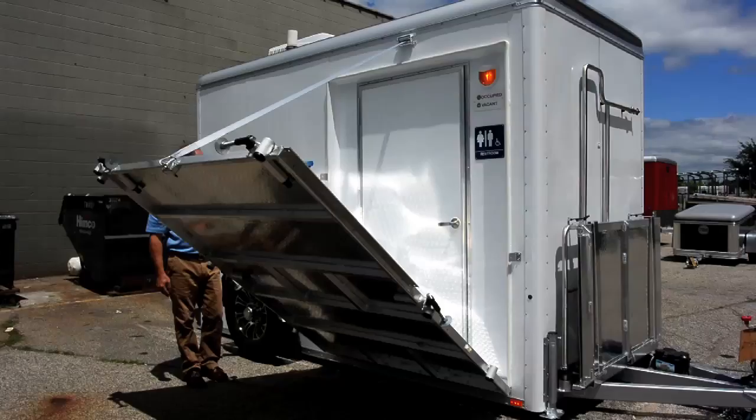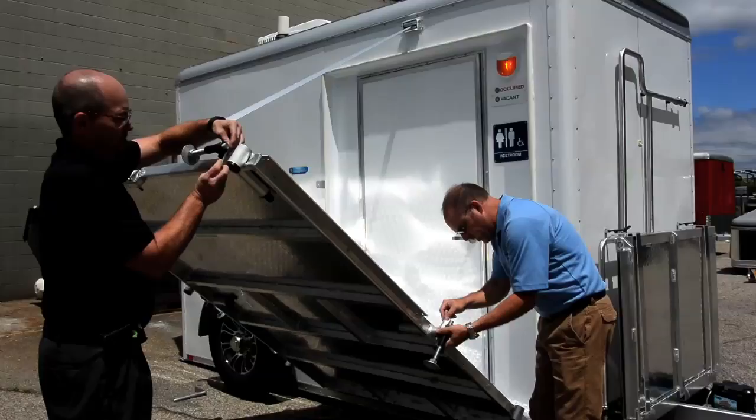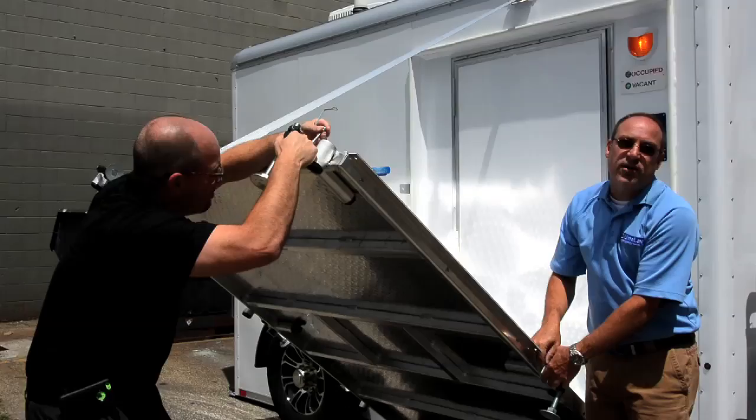What you want to do is get at a 45-degree angle and then loosen up or pivot the arms for it to be leveled. And when you're closing the trailer, make sure you do this or you'll get holes in the side of your trailer when you close it.